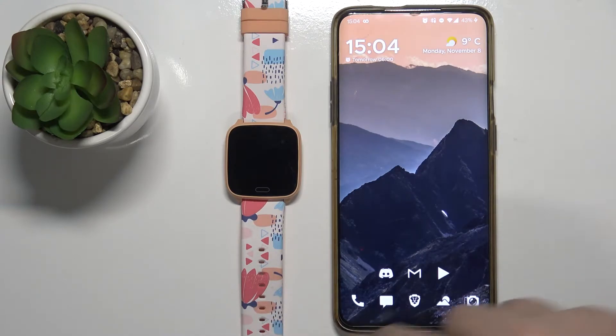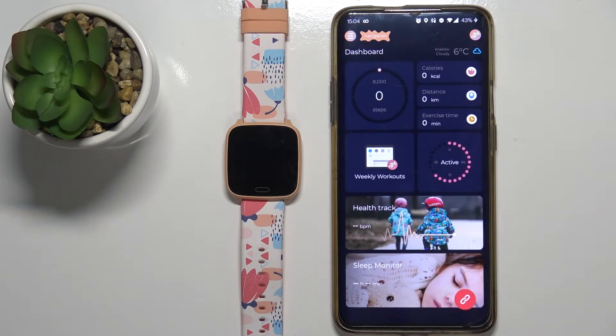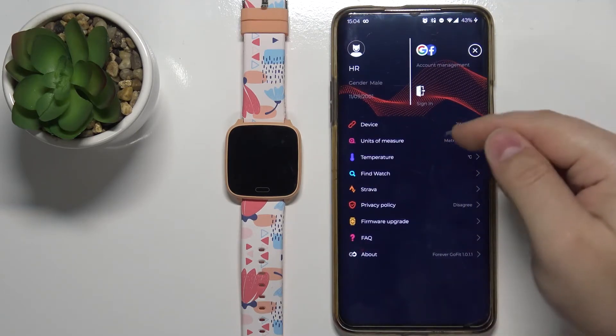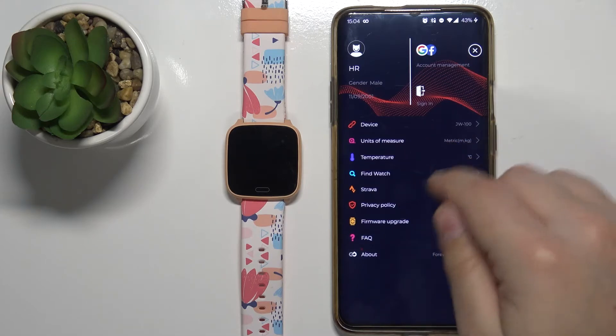After the devices are paired you can open the Forever Go Fit application on your phone. You should see the dashboard. Now tap on the menu icon in the top left corner, then select the device — as you can see it's the JW100, that's our device.